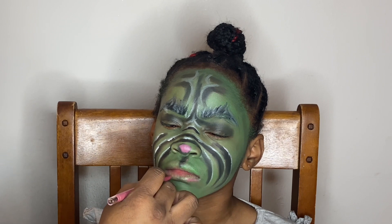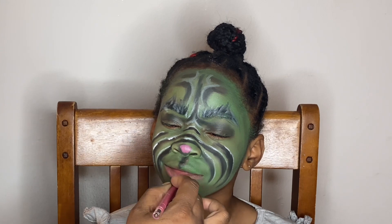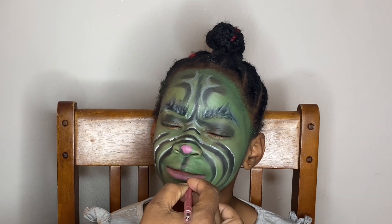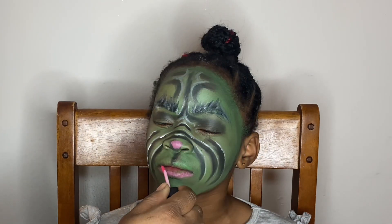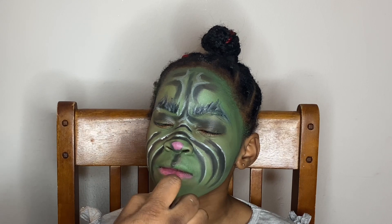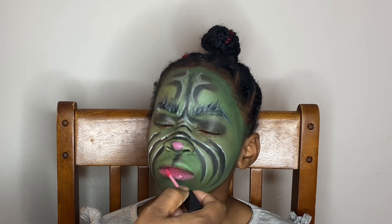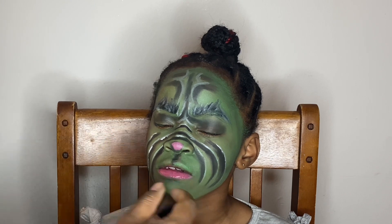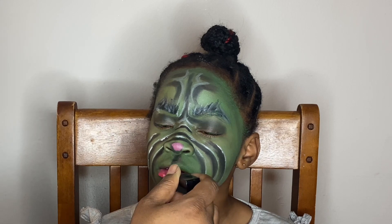I added a little bit of pink on the tip of her nose. Then I'm going to be outlining her lip with a pink eyeliner because the Grinch has a pink bottom lip. After applying the pink lip liner, I'm going over it with a pink lip gloss to make that lip stand out.